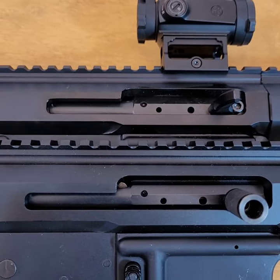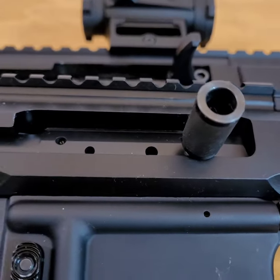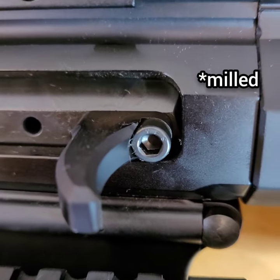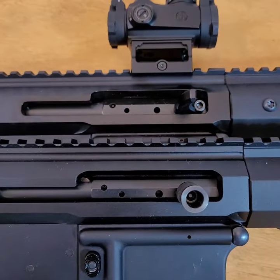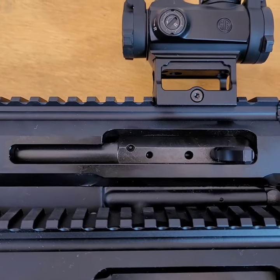The most obvious cosmetic difference between the generations is the side charging handle itself. The Gen 1 is a tubular knob that has a single point of attachment, but the Gen 2 has two points of attachment — one being a metal dowel drilled into the handle itself and the other being a screw — and the whole design is much better ergonomically. This channel right here has been drilled a little bit wider on the Gen 2 to accommodate the larger size of the Gen 2 charging handle.